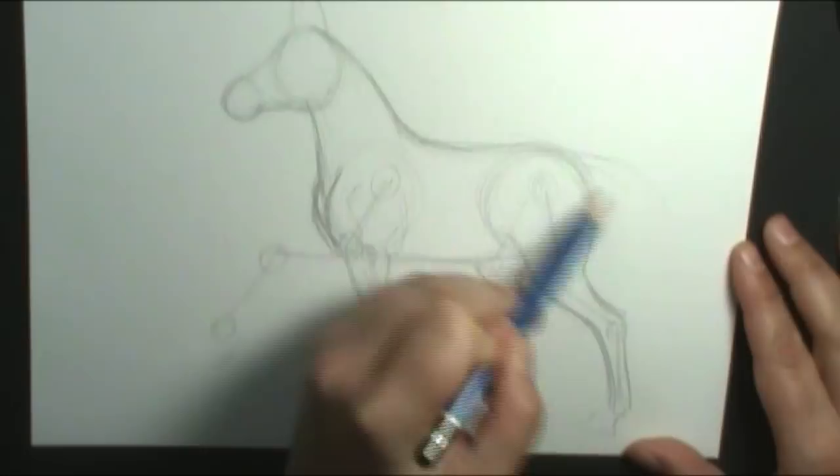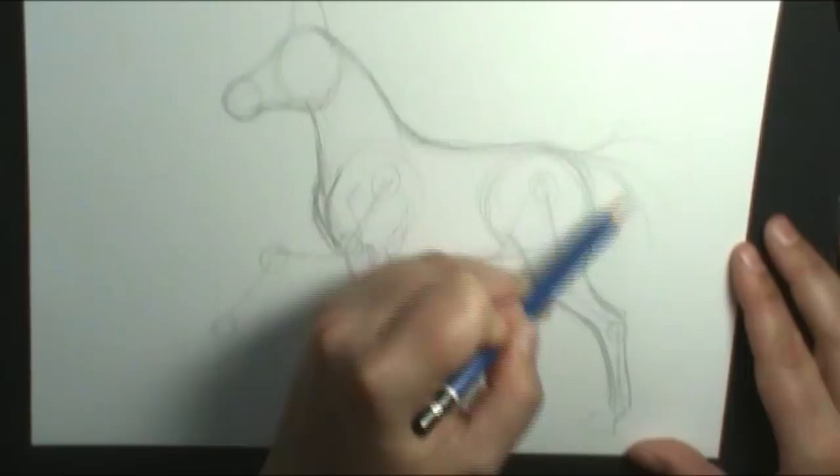I'm going to put my tail in — the tail comes right off the backbone. Some horses hold it up a little bit higher.